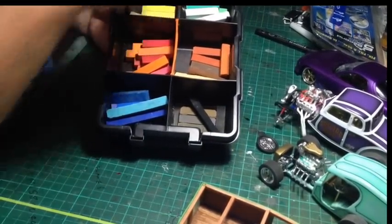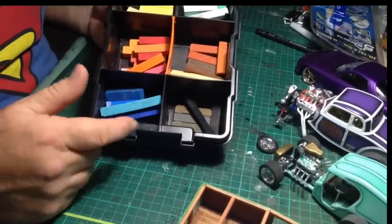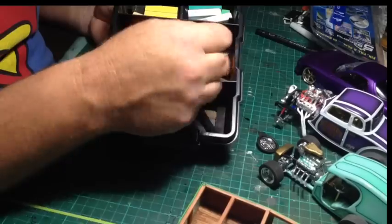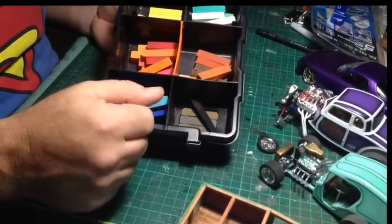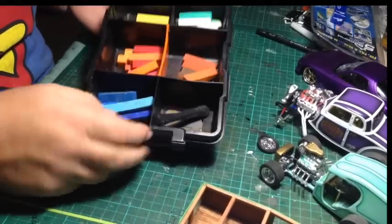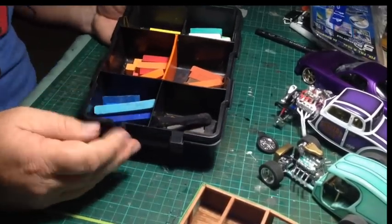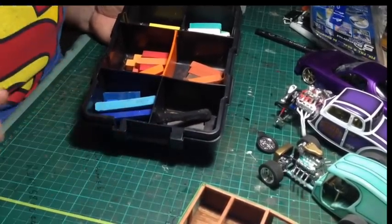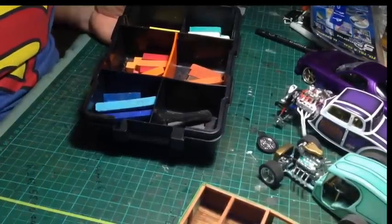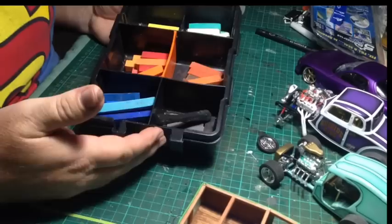Over here is what I use for weathering instead of buying expensive weathering powders — just chalk pastels. I shave them down in whatever color I need. As you can see, the browns and blacks are all used up. You can buy these in big packs at hobby shops. Don't spend a lot on weathering paint if you don't have to — just buy these.